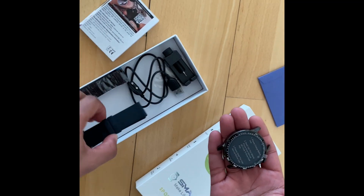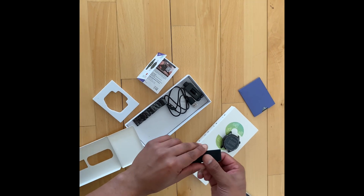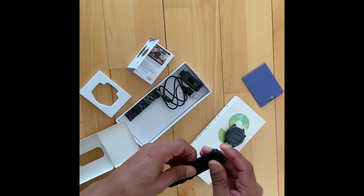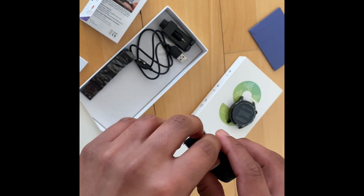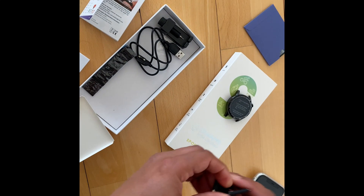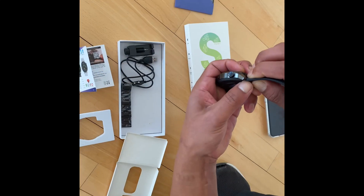Here we have some rubber straps that we're going to connect. It's really soft to touch and it feels really comfortable, which is great for a workout watch because you want to have it on your wrist all the time. All right, so here I'm going to try and connect this and clip it on.